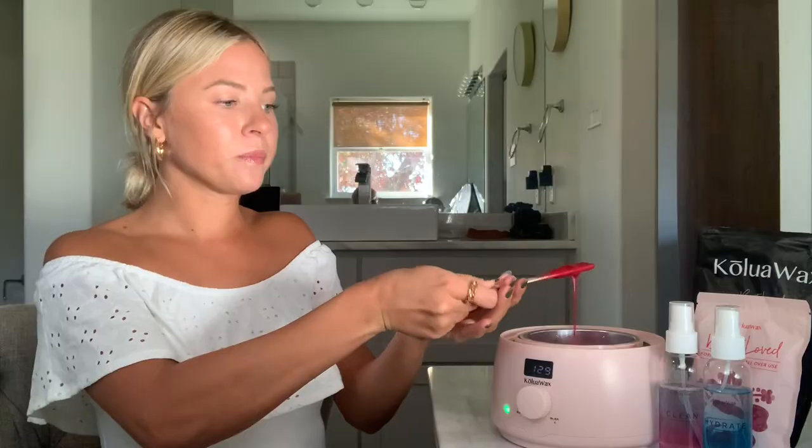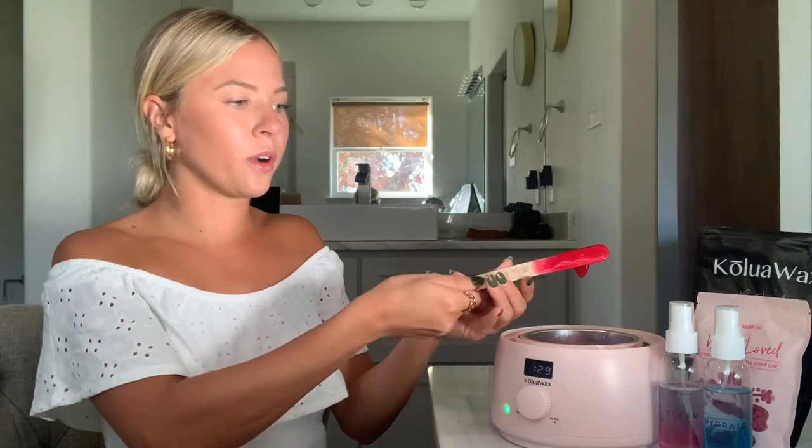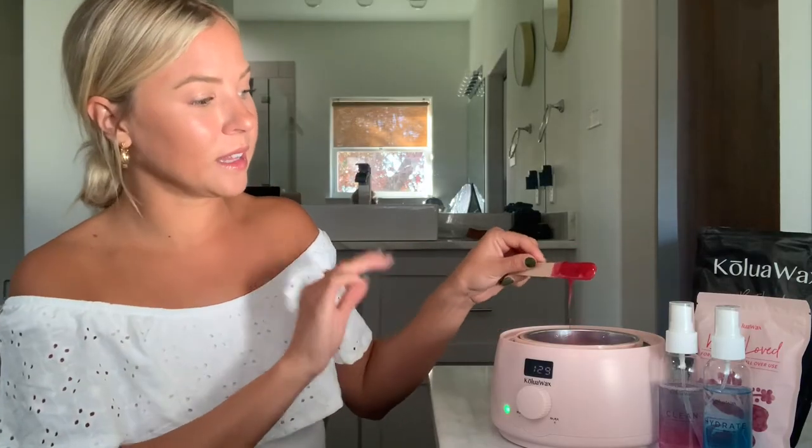You can let the wax tell you when it's ready. What I do is the five-second rule — I twirl the stick and count to five: one, two, three, four, five. This one needs a little bit longer. If it stays on the stick for five seconds, then you know it is the perfect temperature to begin waxing. So I'm going to let this cool just a little bit.